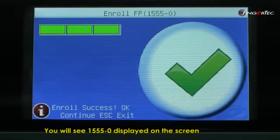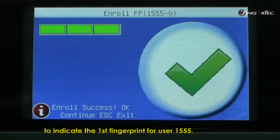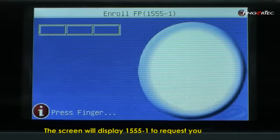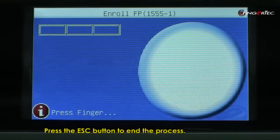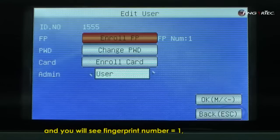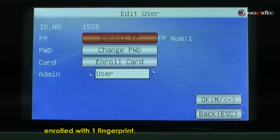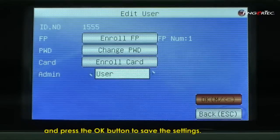You will see 1555-0 displayed on the screen to indicate the first fingerprint for user 1555. Press OK to save the first enrollment. The screen will display 1555-1 to request you to enroll another fingerprint as backup fingerprint. Repeat the previous process to add fingerprint. Press Escape button to end the process. When the process is completed, the screen will return to the main page and you will see fingerprint number equals 1 to indicate that user ID 1555 has been enrolled with one fingerprint. Move to OK column and press the OK button to save the settings.